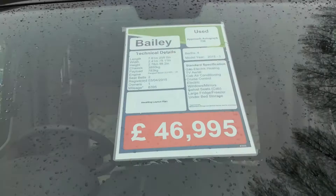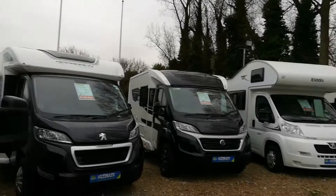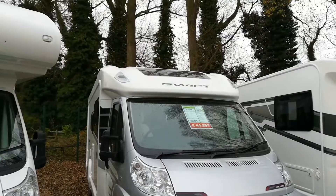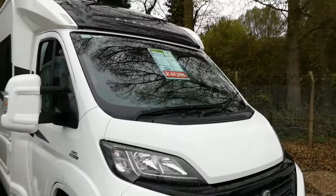Bailey Approach — it's a 3,850 and it's got 783 kilos of payload. So you see, if you're over 3.5 tonne, you're going to get loads of payload. Problem is, most people don't want that. They don't want a motorhome over 3.5 tonne — they worry about the driving licence and all that stuff that goes with it.